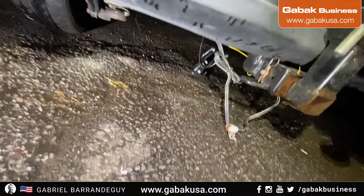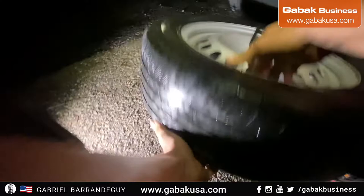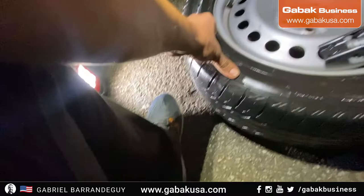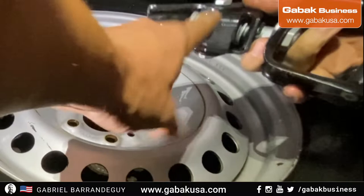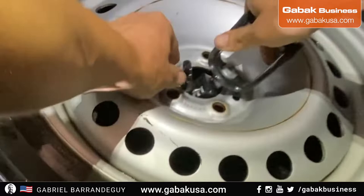As you can see, in order to remove this you will have to take the tire out. It's too tight — it barely fits. I'll show you in a little bit, but this is how it goes. This part that you see here goes on top of this, and this goes under that, so you have to put it like that as much as possible.